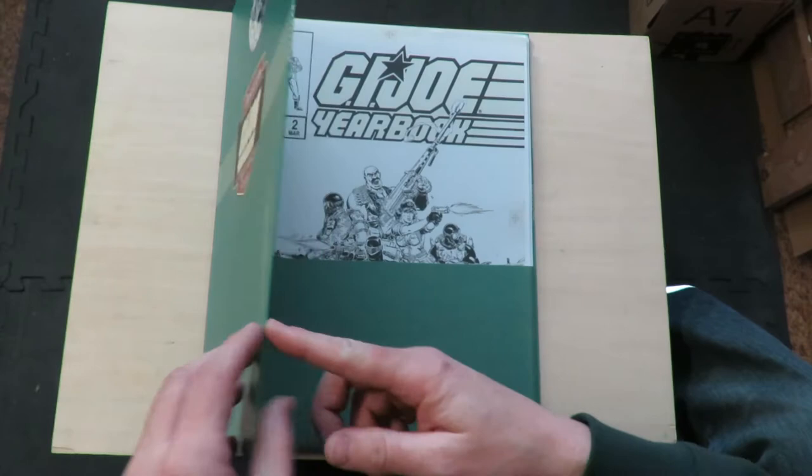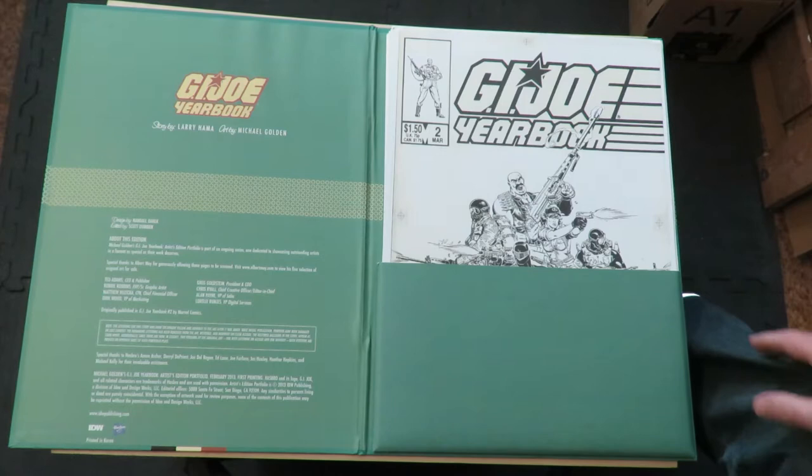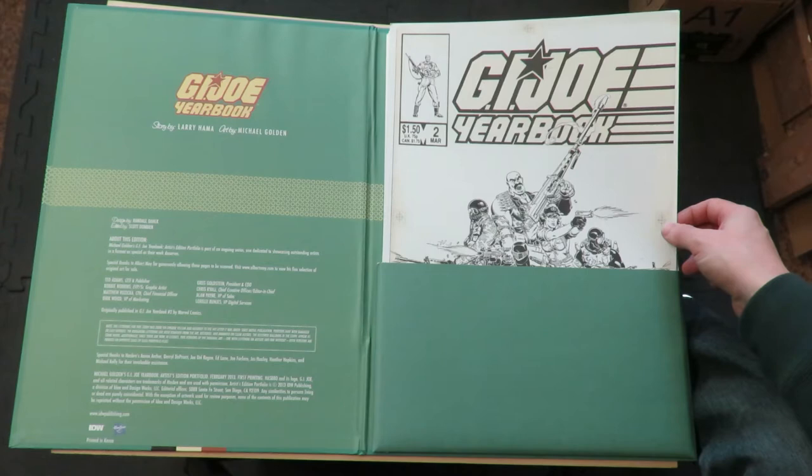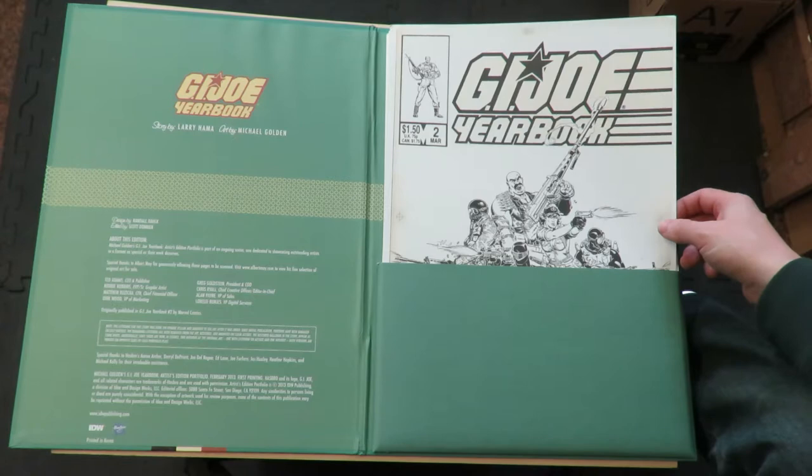We open it up here. Story by Larry Hama, art by Michael Golden. And this is from G.I. Joe Yearbook No. 2, which is a book I never even really knew existed because I'm a little too old to be a G.I. Joe fan. I bought like the first two issues of the comic, and I think they came out when I was in high school. It was aimed at a much younger crowd, so I never really got into it.